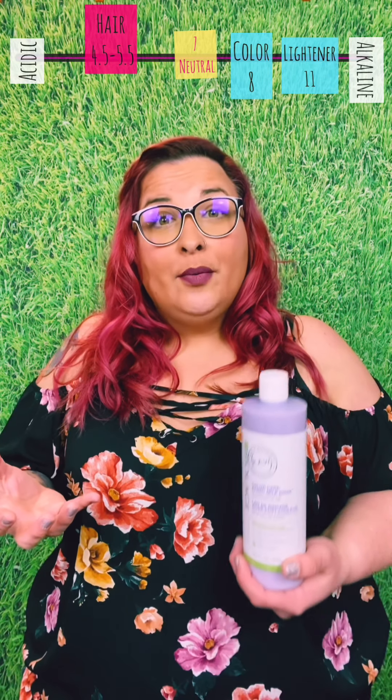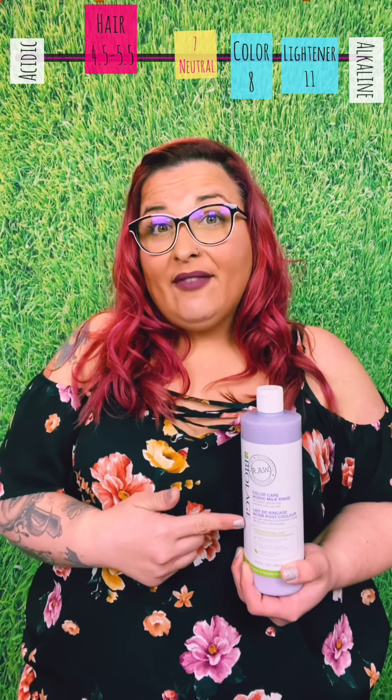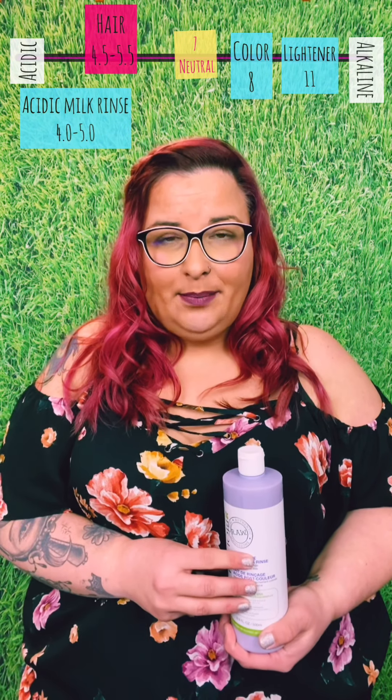So let's take this whole pH conversation a little bit farther. Let's say you have a guest that you've put lightener on their hair — lightener lives at an 11, it's on the alkaline side, the cuticle has swelled. Just because we put the acidic milk rinse, which lives at that 4.0 to 5.0, on that hair doesn't mean that hair is automatically back to where it needs to be.